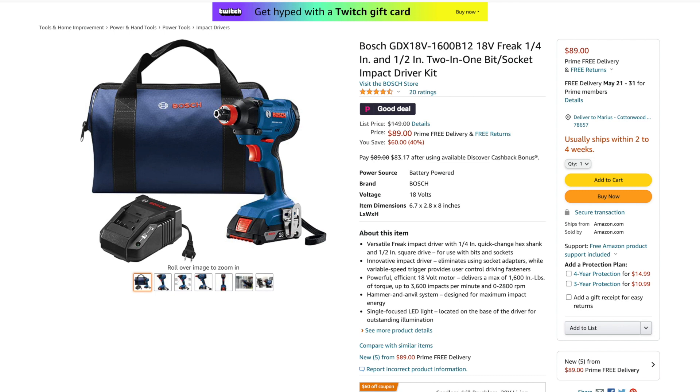Next deal: the Bosch GDX18V-1600B, the 18V Freak. It's both a quarter-inch impact driver and impact wrench with a half-inch square drive and quarter-inch bit insert. You get a battery, charger, and bag for $89 — 40% off right now. It may not be brushless, but for $89 you get an entire kit ready to put straight to work with bits and sockets. That's the last deal — as always, looking for the best tools, tech, DIYs, and deals for you. Until next time, all the best to you and yours.